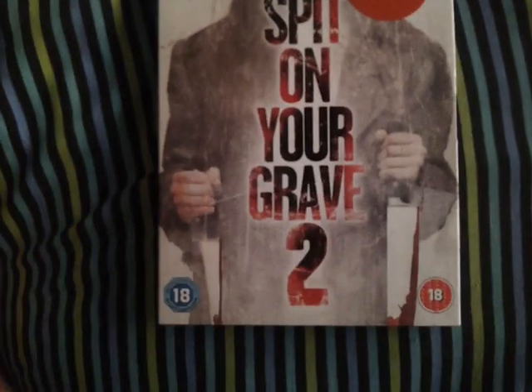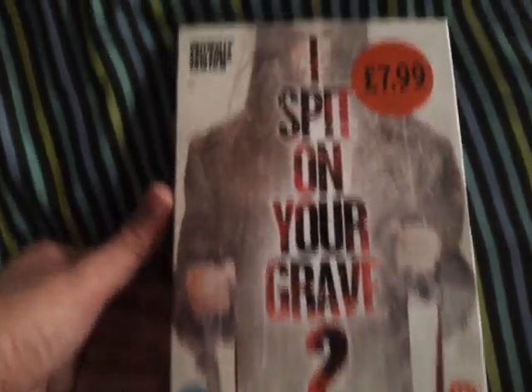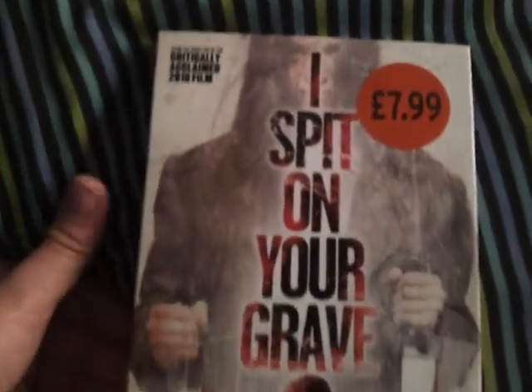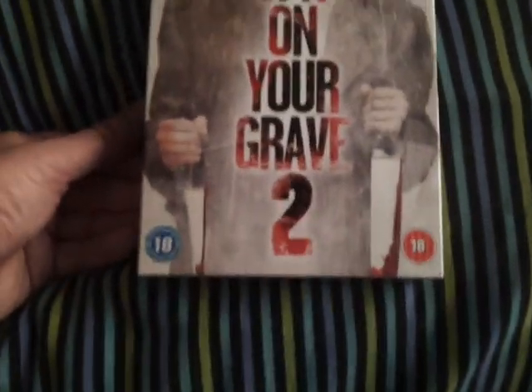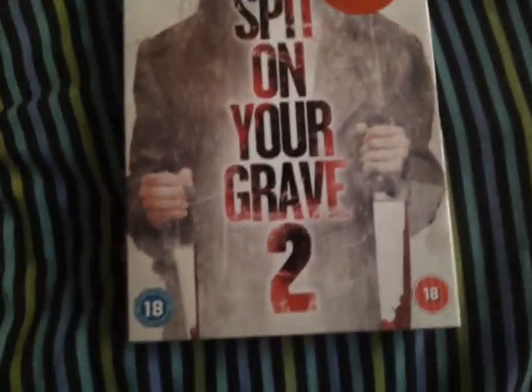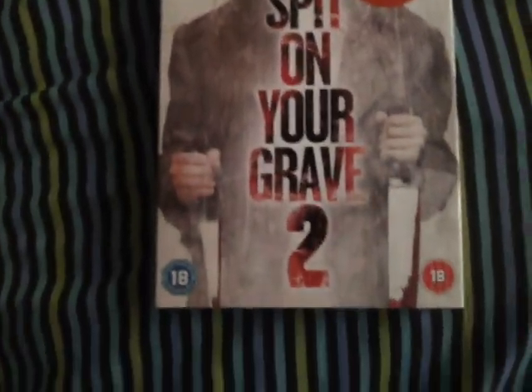I just like to own DVD and stuff. I can kind of see why the BBFC cut this film. I don't necessarily agree with it — I don't agree with the reasons for why they cut films — but at the same time I can see why they have to.